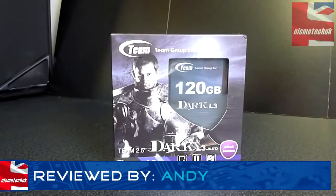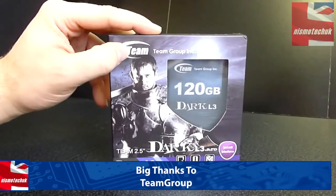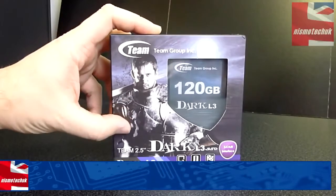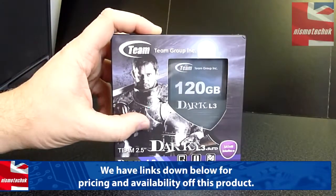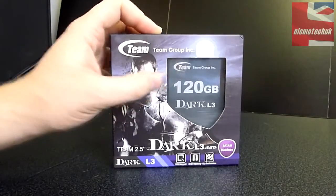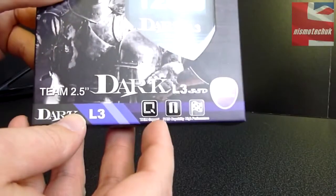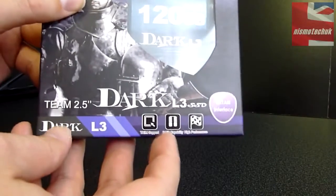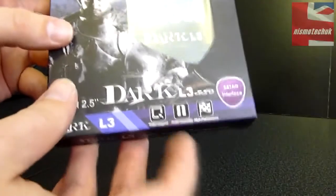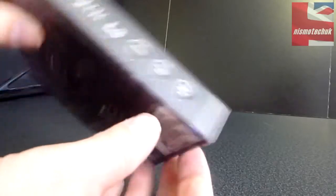Starting with the front of the box, we have the Team Group Incorporated logo right up at the top. There's an image of a guy in a suit, and it says Team 2.5-inch Dark L3 SSD, 120GB. Down at the bottom we've got trim support, RAID compatible, and also high performance.